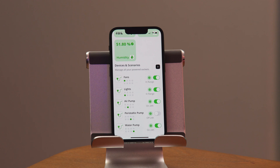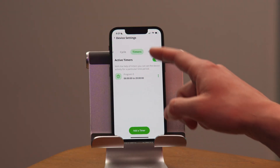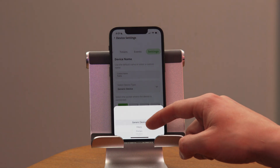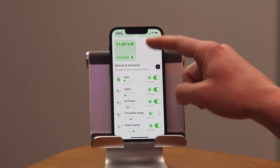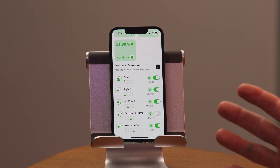When you add a device, all of them have a generic plug icon. But if you want a specific customizable icon, you can head into settings for that device and select what kind of device it is. For the fan, I'll just select fan, and then I have a specific picture to tell me what the device is — it makes everything a lot easier later.